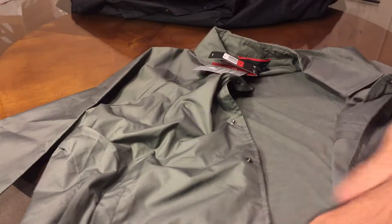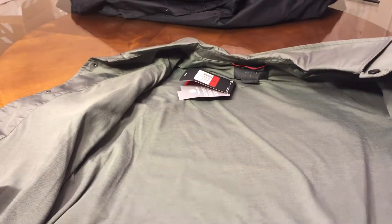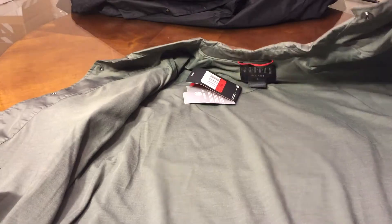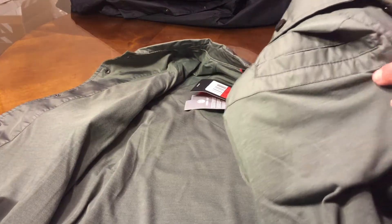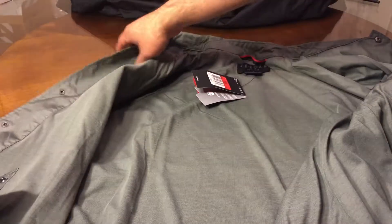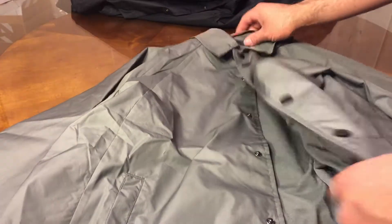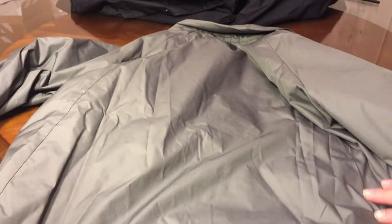Inside should be the same — left side like fleece material, yeah, pocket again. Size large again. Same thing, nothing in the back — just to show you guys, nothing in the back.